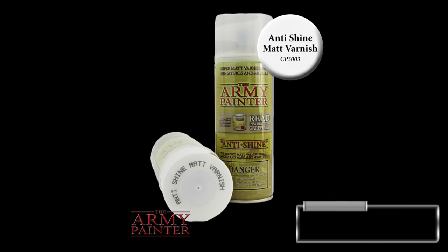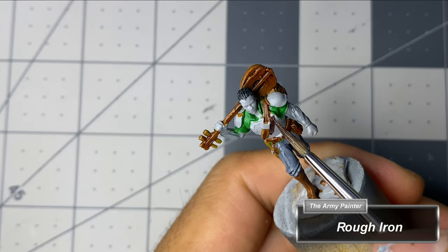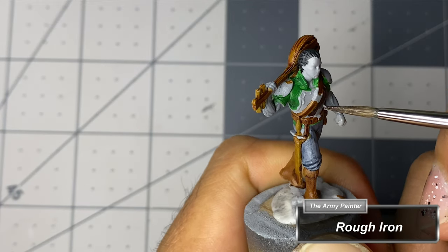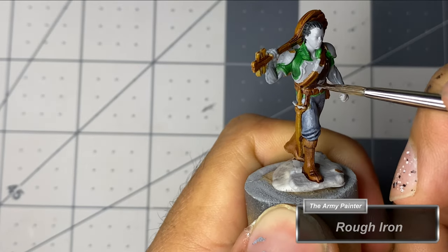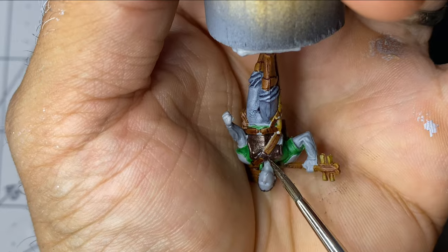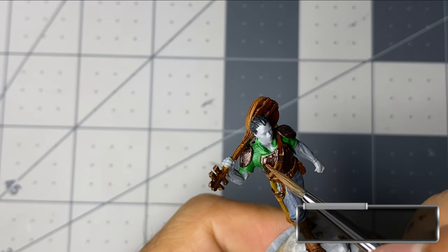It's at this point that I spray several light coats of Army Painter's Anti-Shine Matte Varnish, letting the miniatures dry completely between each coat. After the varnish has finished drying, I can now finish base coating and adding layer highlights, as well as correct any mistakes made with Speed Paints, without fear of reactivation.